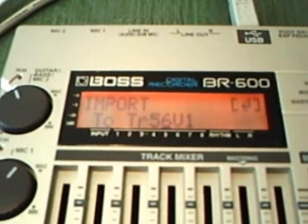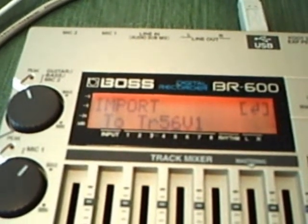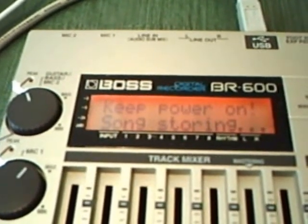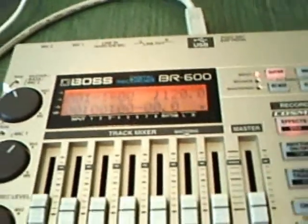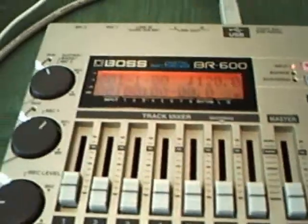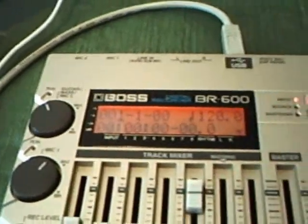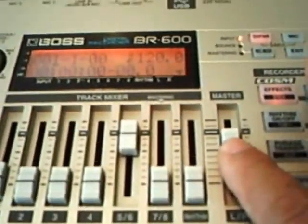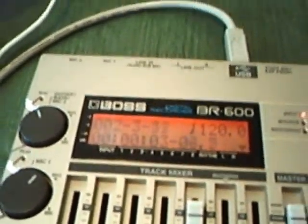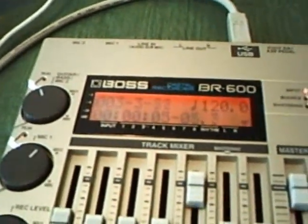Done. When you get to this screen, simply press the utility button. It says 'keep power on.' Now you can see the green light on channel five and six. Raise that up, raise up the master volume, press play — and we have the track imported.